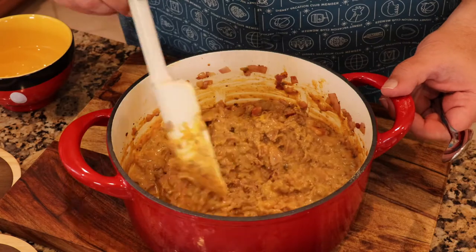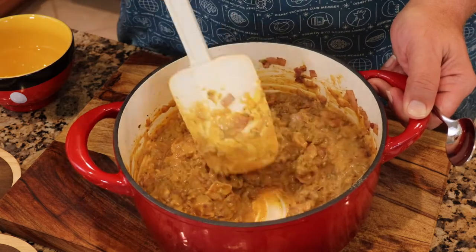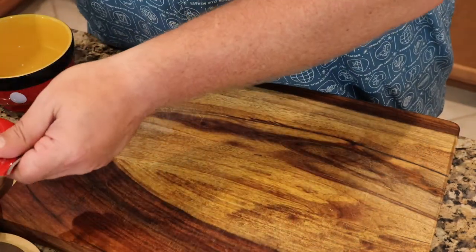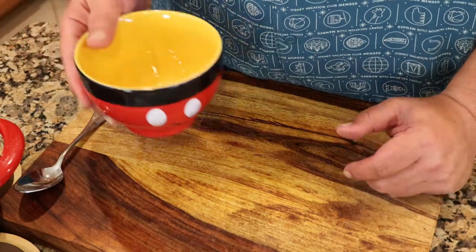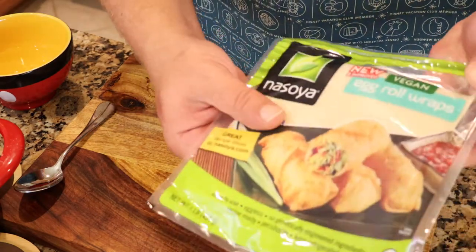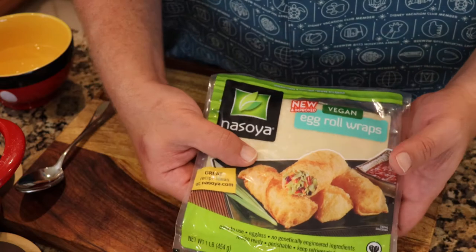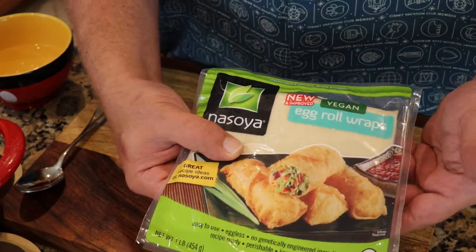So here we have it — that is just some cheesy bacon cheeseburger goodness. We're going to put this off to the side; all I did was let it simmer from the last time you've seen it. Now we're going to get into some egg rolls. What do you need? You need some room temperature water. And I'm just going to use egg roll wrappers. You can find these in any of your grocery stores — in the vegan or vegetarian section. Nasoya egg roll wrappers — they're excellent. They're very pliable.